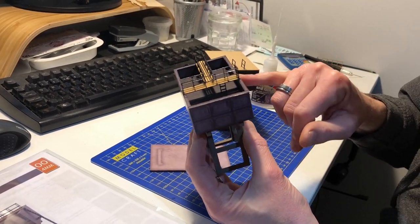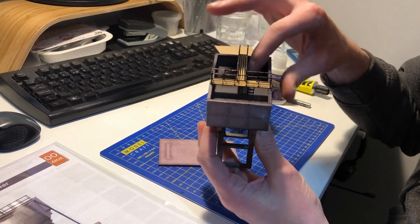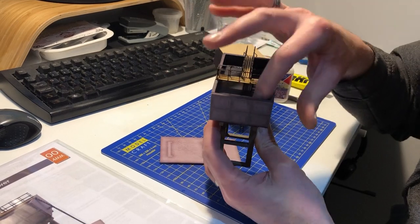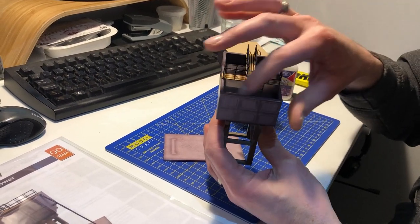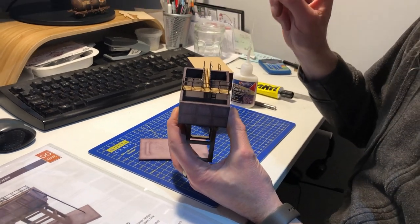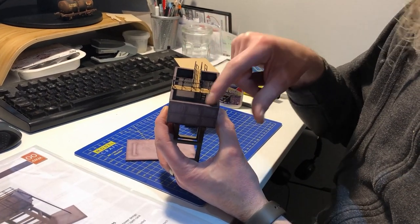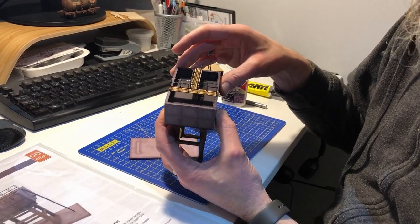The tank is constructed from 2mm MDF which pretty much slots together and takes just a couple of minutes to assemble. There's a water level indicator — the top of the tank shows where the water level would be. As mentioned in the instructions, you can actually put a little piece of cellophane in there to give it a more realistic water effect.